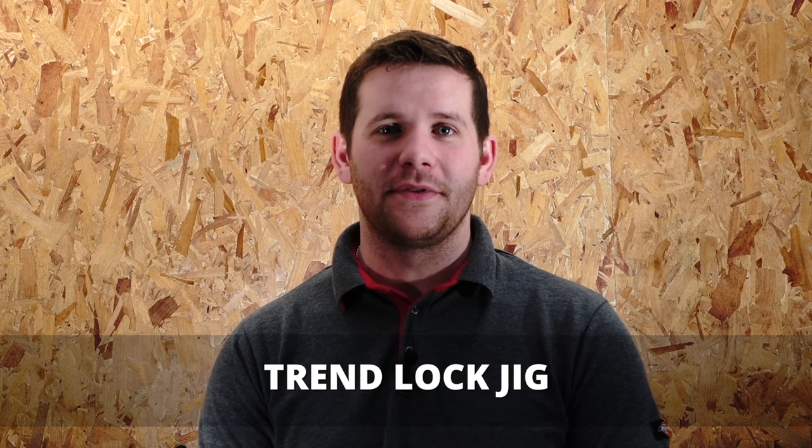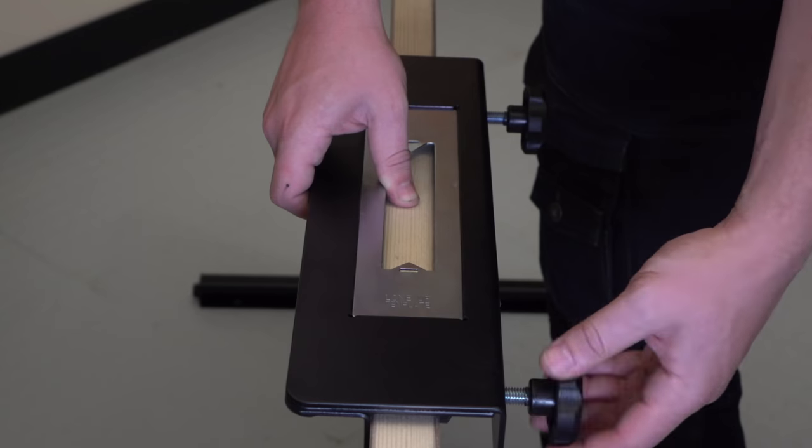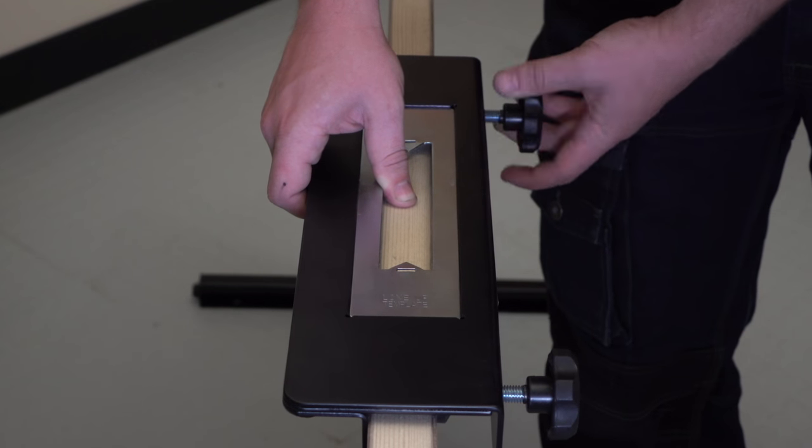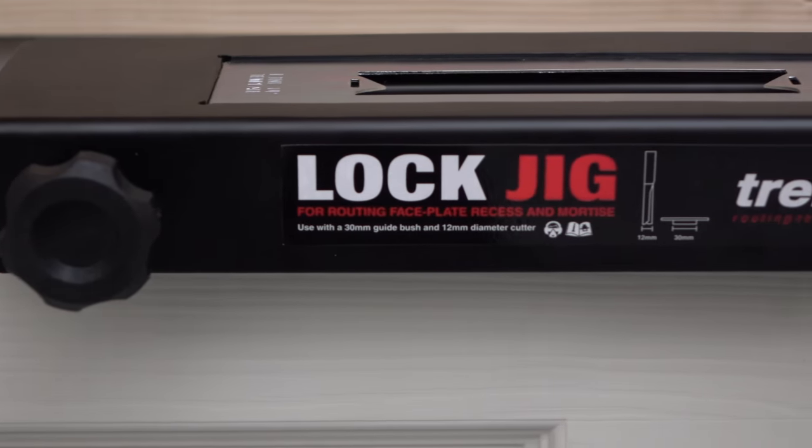I'm Dan from Trend and here's the top five things you need to know about the Trend Lock Jig. Number one, it's fully adjustable to suit various sizes of doors. Number two, it has integral clamps to keep the jig secure to the door.